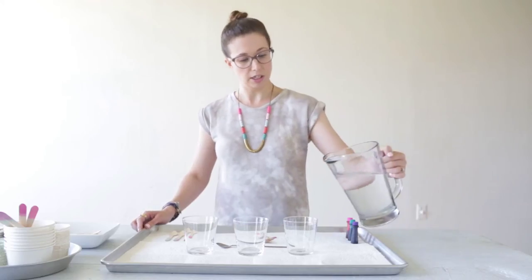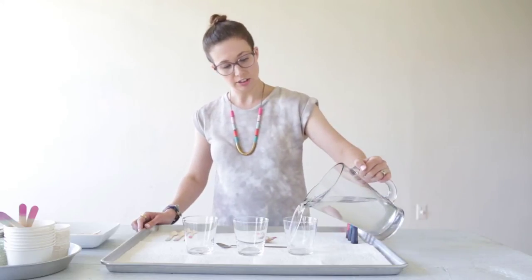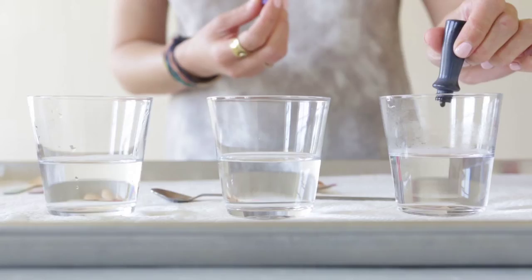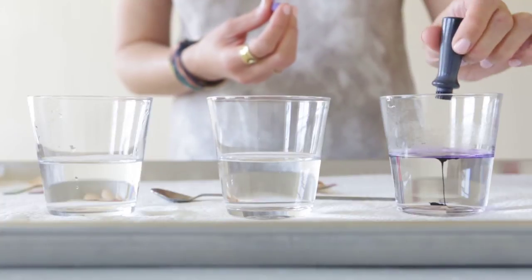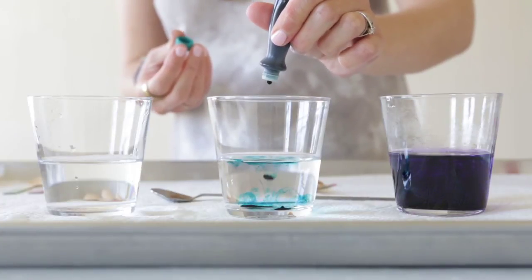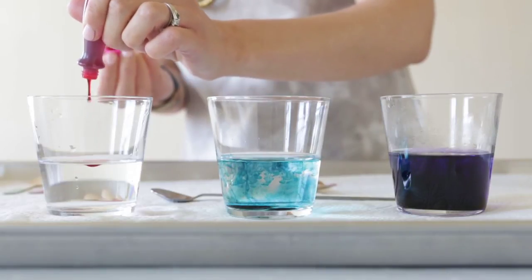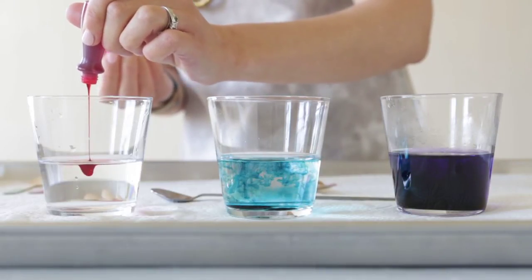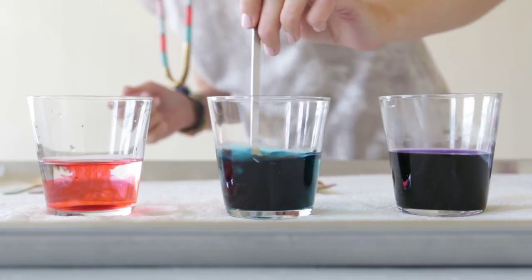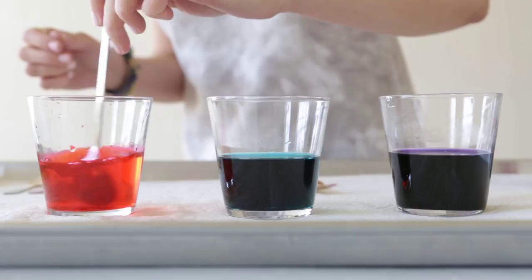First we're going to pour a couple inches of water into each glass. Next we're going to add several drops of the gel food coloring to each glass. It might take a little experimentation to see how concentrated you want the color to be, because that will affect how intense the color is on the spoons when you dip them.